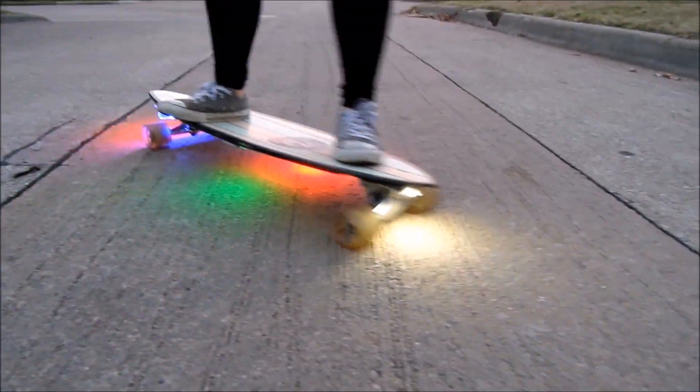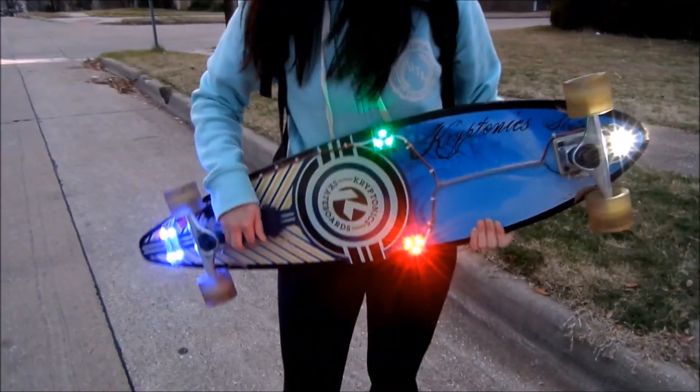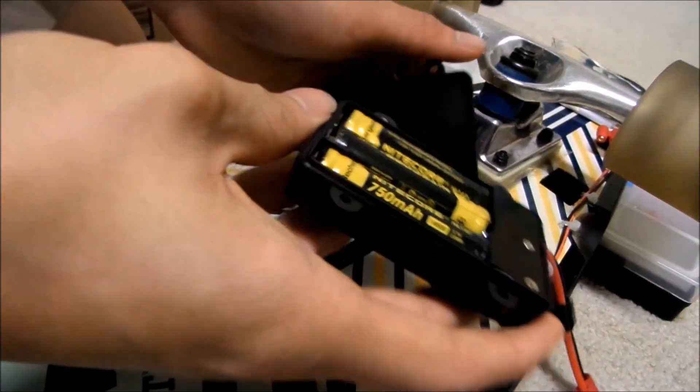When you're done for the day, maintenance is simple. Unhook the Velcro on the battery compartment, remove the batteries, and charge them.